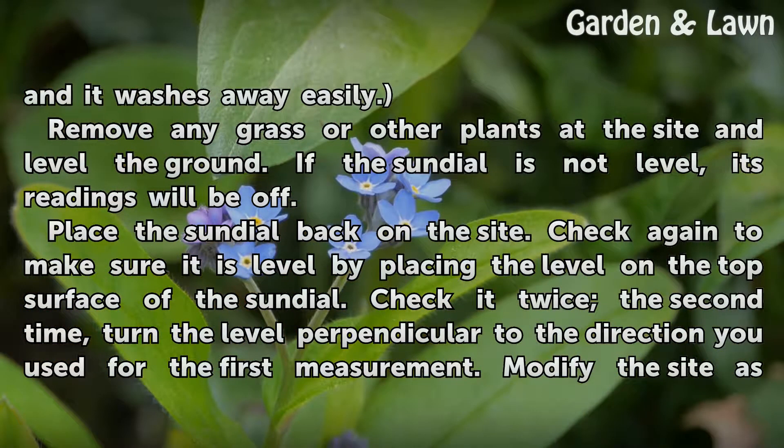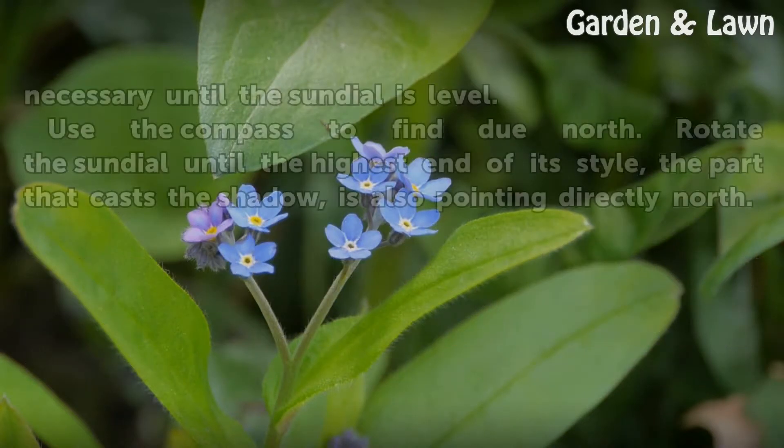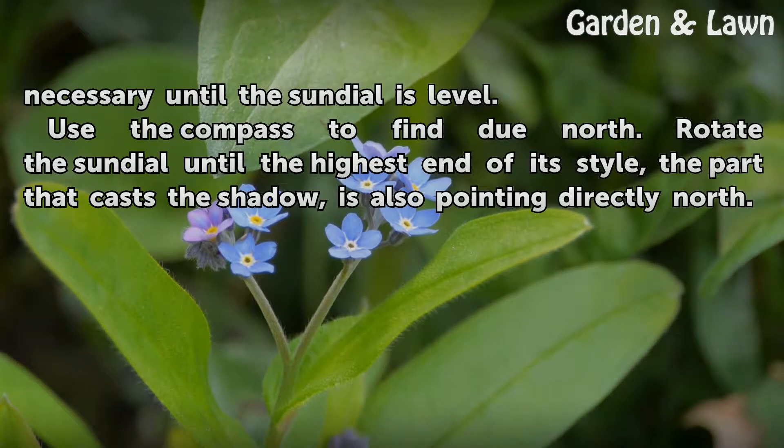Check it twice the second time. Turn the level perpendicular to the direction you used for the first measurement. Modify the site as necessary until the sundial is level.